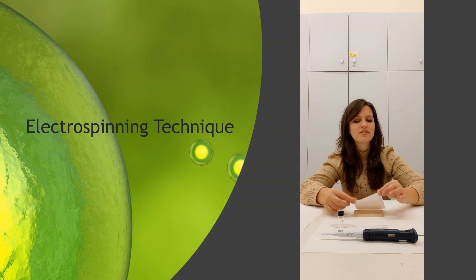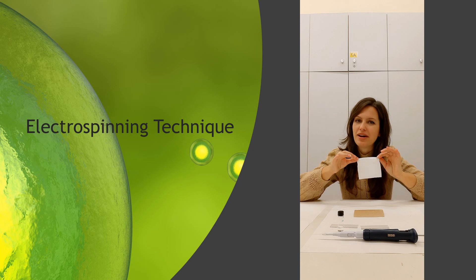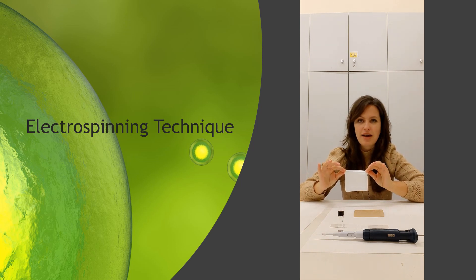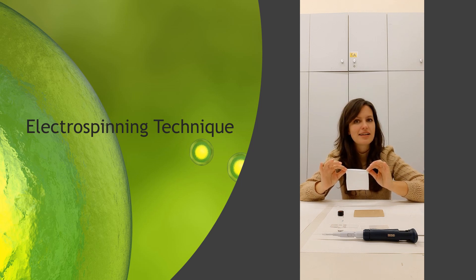To do so, I use electrospun mats, which are produced by the electrospinning technique to achieve continuous fibers in nano-sized form. Electrospun tissues have some advantages such as high surface area, high mechanical resistance, liquid permeability, and adjustable porosity. Now let's have a look at them closely.